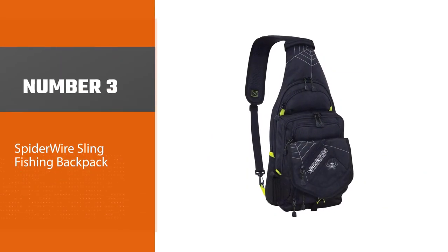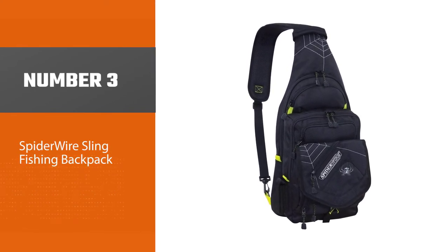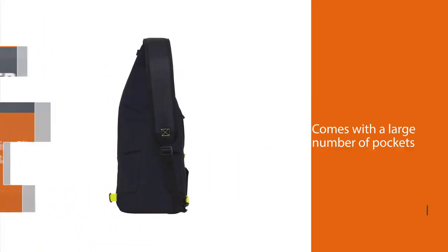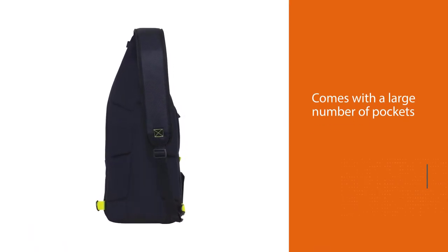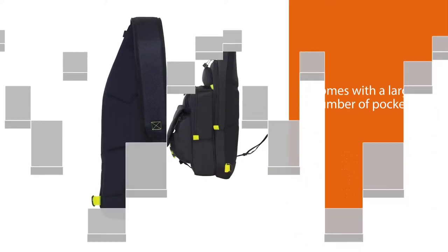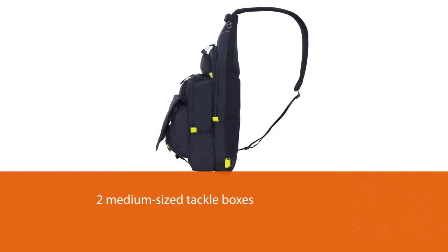Number three: the Spiderwire sling fishing backpack. The Spiderwire fly fishing sling pack is strong, comfortable, and comes with a large number of pockets so you can organize everything you need. Its roomy interior has space for two medium-sized tackle boxes, and as a bonus, one tackle box is included as a gift.